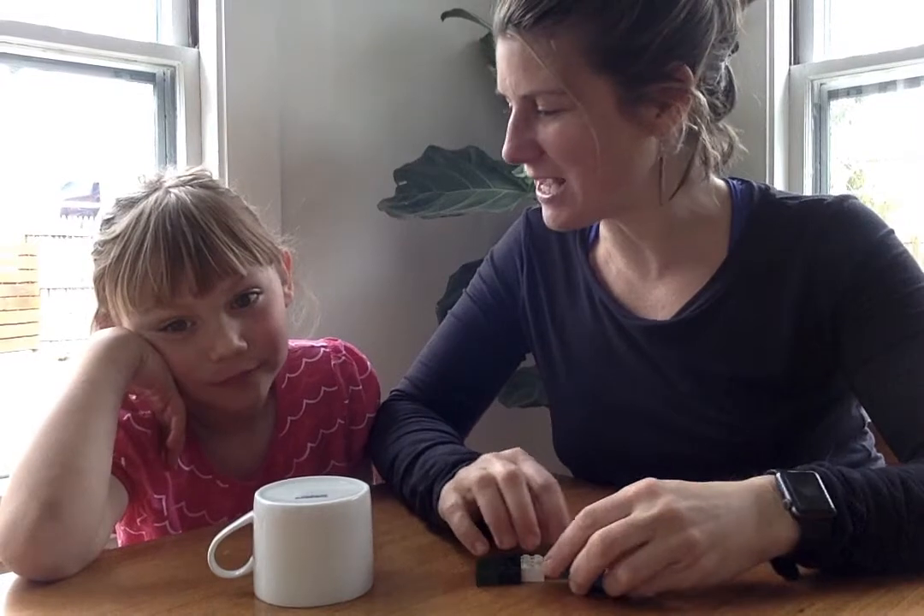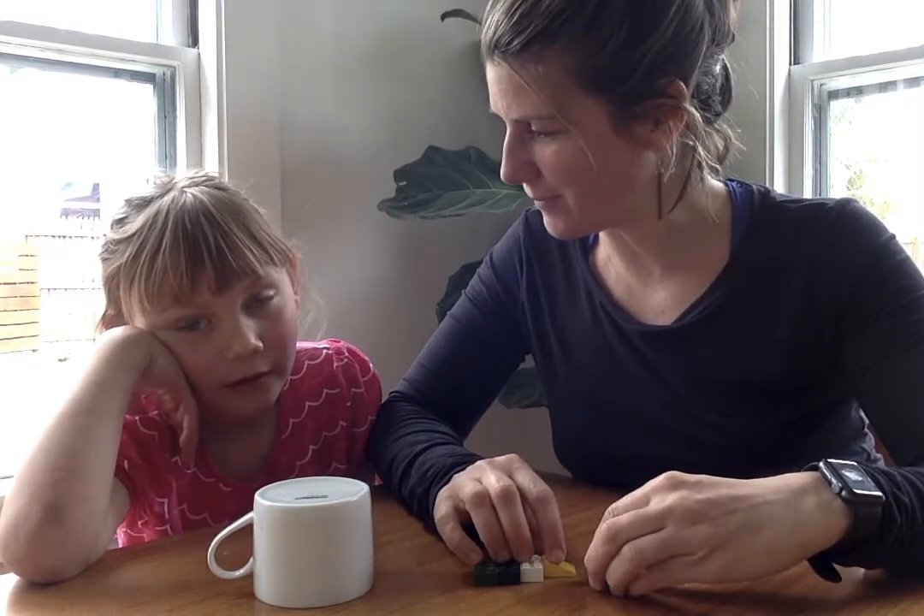Hi first graders! I'm back with Winslow and we're gonna teach you another game. This game is called — do you remember the name? Counters in the Cup.